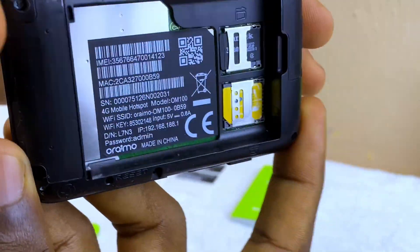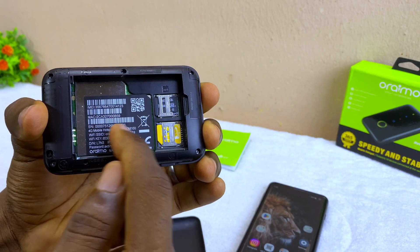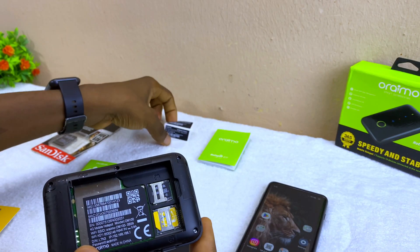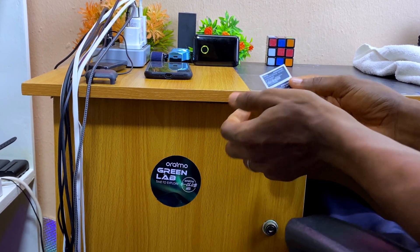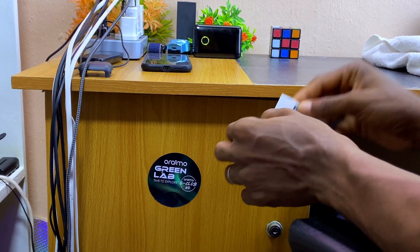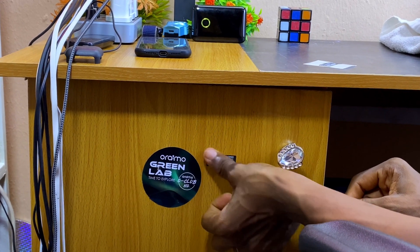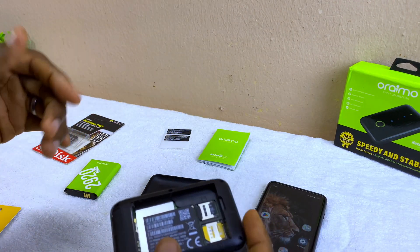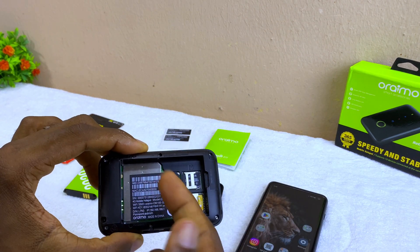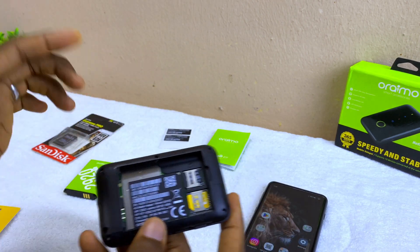You can use the information on the sticker that comes with the device. This is very useful — you can paste it somewhere handy so you can refer to it easily. It's also available at the back of your router, so it's readily accessible. You don't have to be opening your MiFi every time just to check something.